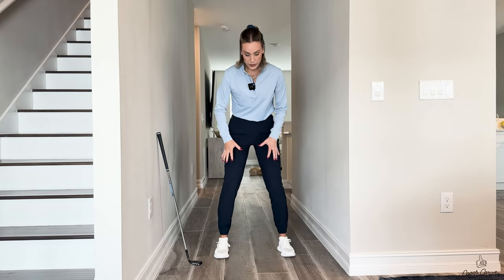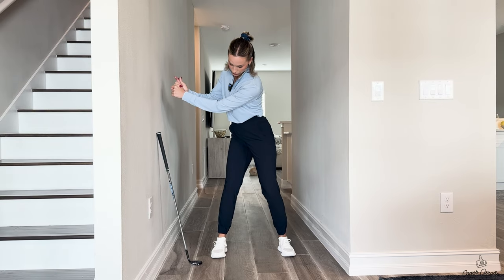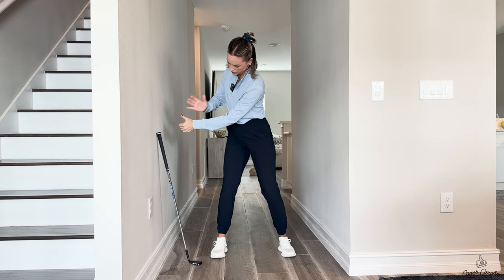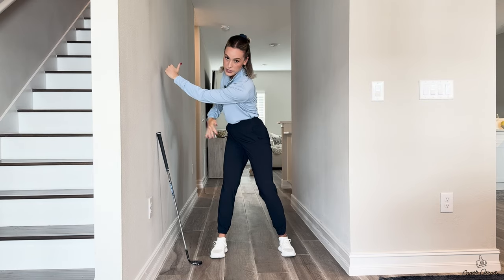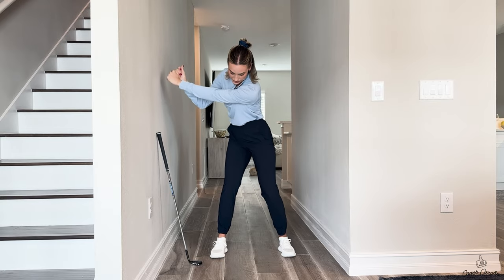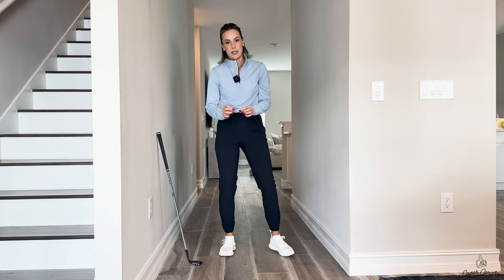Here's what this solid leg structure does: it keeps our hands in front of our bodies. If we lose it, our hands can go very, very far back. We want to keep those hands in front of our chest and have the correct ratio — shoulder turn 90 degrees, hips 45 degrees, knees half of that. This resistance with the front leg and knee really helps us do that, so now we are synced up going back and we can stay synced up going through — which is the absolute key to contact and added distance.